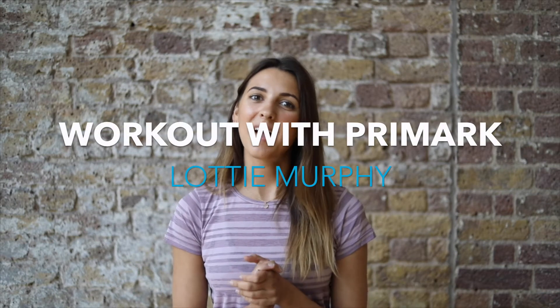Hi everyone, I'm Lottie Murphy and I'm going to take you through five of my favourite Pilates moves to give you a total body warm-up workout. Let's get started.